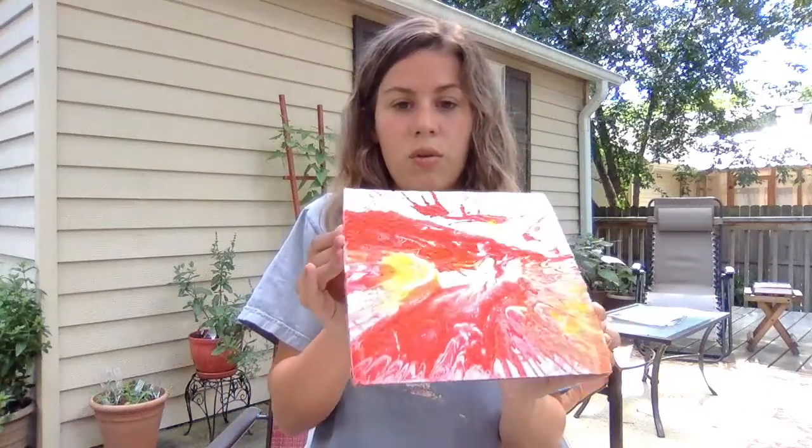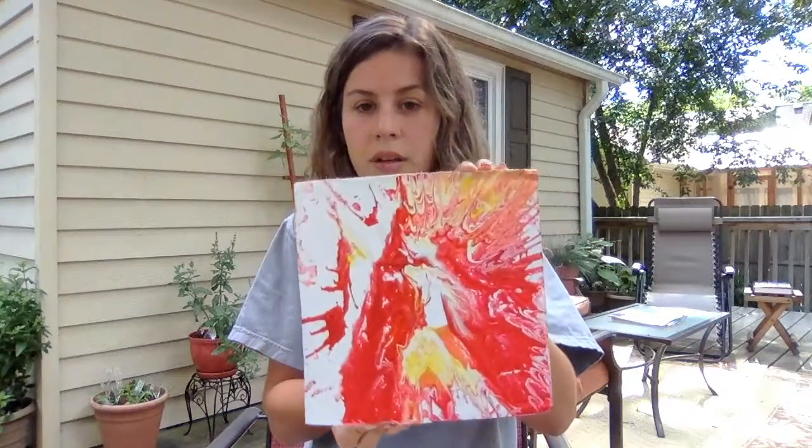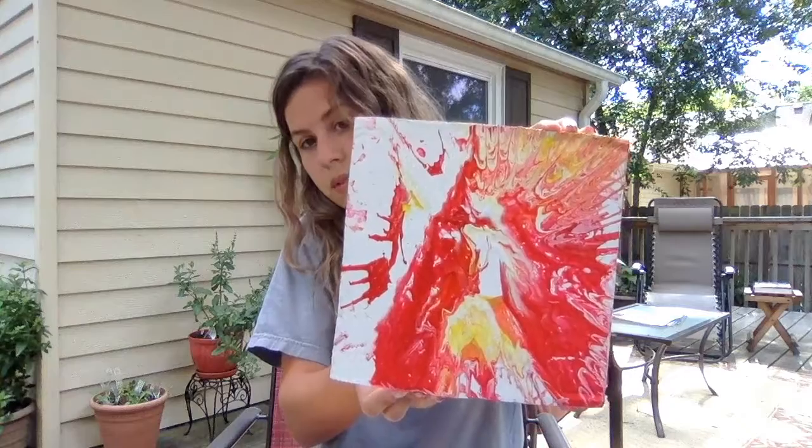This is also the other one. This is just such an easy and simple way to make art that looks really cool. And if you don't like it, just paint over it again or keep adding more colors until you get the desired look that you want.